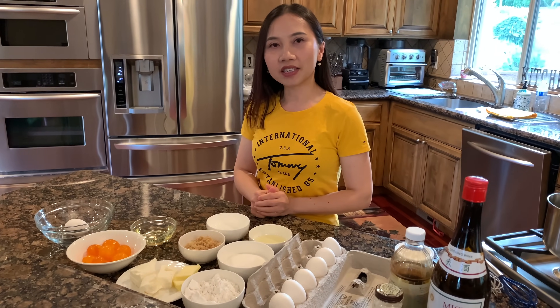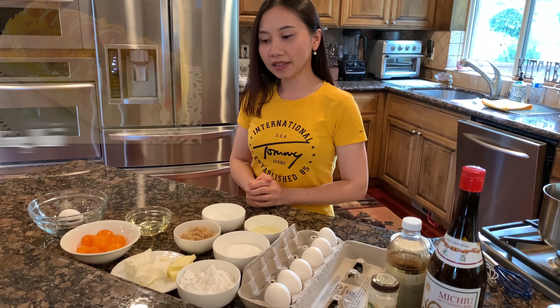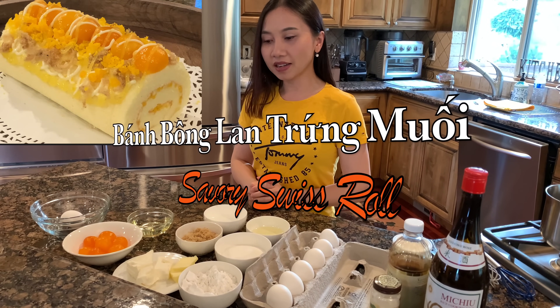Xin chào các bạn. Hôm nay Thayla sẽ chia sẻ cách làm bánh bông lan phô mai trứng muối trà bông các bạn. Cái món này thì rất là hấp dẫn luôn.